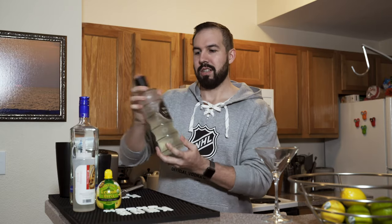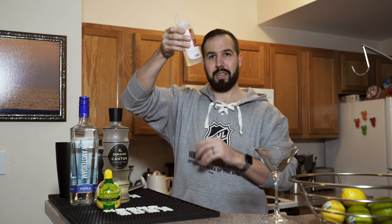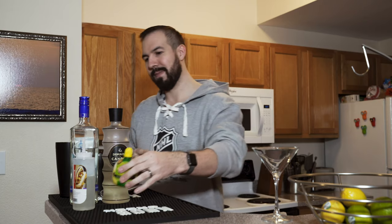We're also using Domaine de Canton ginger liqueur, some simple syrup I made fresh two months ago, and some fresh lemon juice I bought at the store today. Now I know what you're thinking — a martini, isn't that super fancy? Like who am I, James Bond? Yes, but just remember, we're gonna shake it, not stirred.